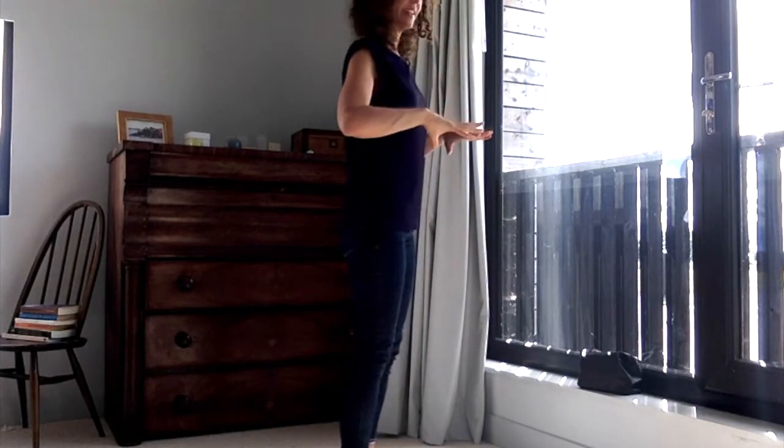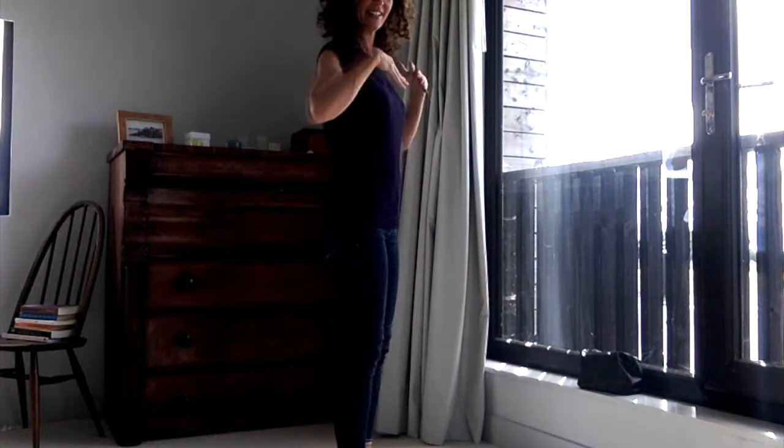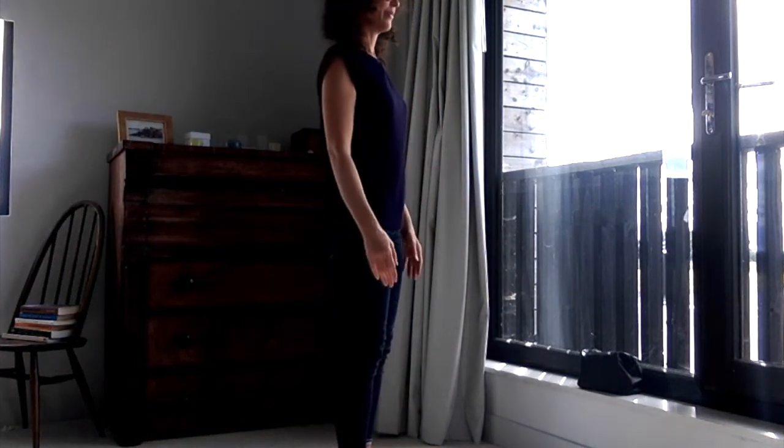Back to settled, even standing — back of the waist wide, shoulders settled, body relaxed.